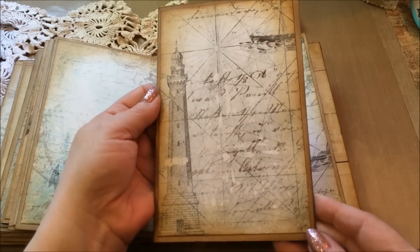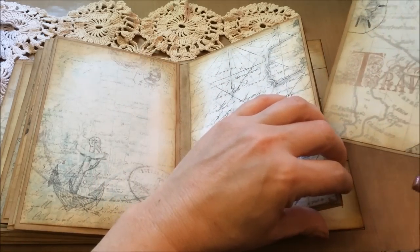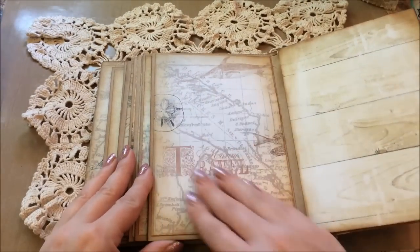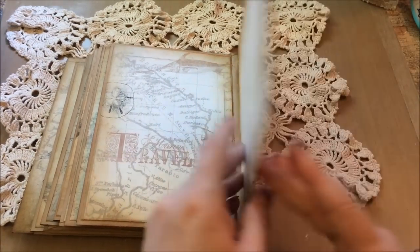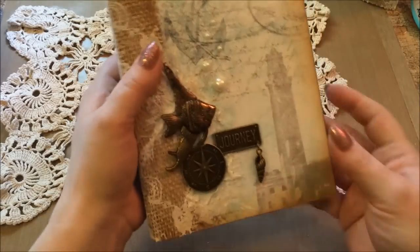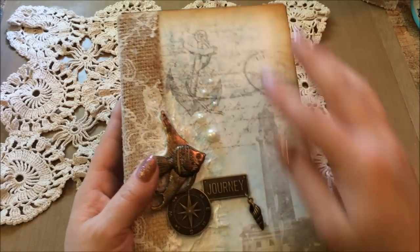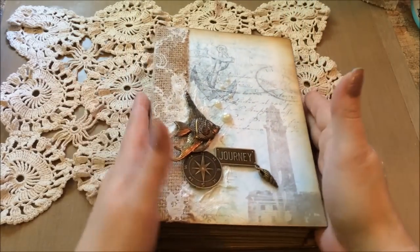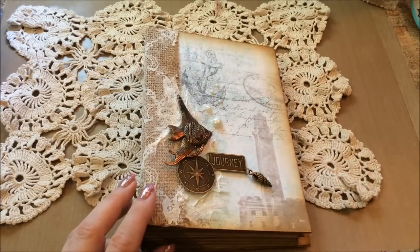Sorry about the noises you're hearing outside — we're having our fence fixed. Here's the last page: that's the travel page with the map, and the last piece is the wood, then the back. That is the little mini that I made — I think he's really going to enjoy it. It's seven by five and the pages fit perfectly. This is my design team project for Louisa. Thanks guys for watching — take care, bye!